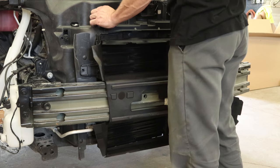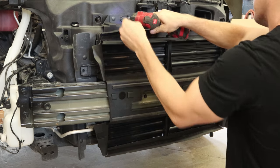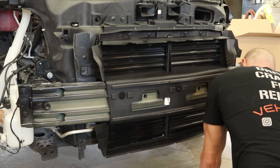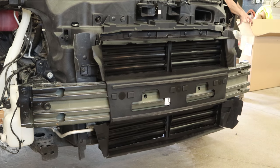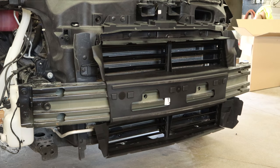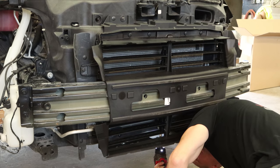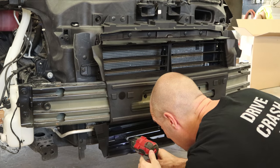Now we're on to the shutters. We'll bolt the shutters in and plug them in. There are two more bolts that are inside the shutters, so we need to open them up. We'll start up our Explorer and it'll open them up for us. Now we can get to those last two bolts. There's one bolt on the bottom that holds the bottom pair of shutters to the top.